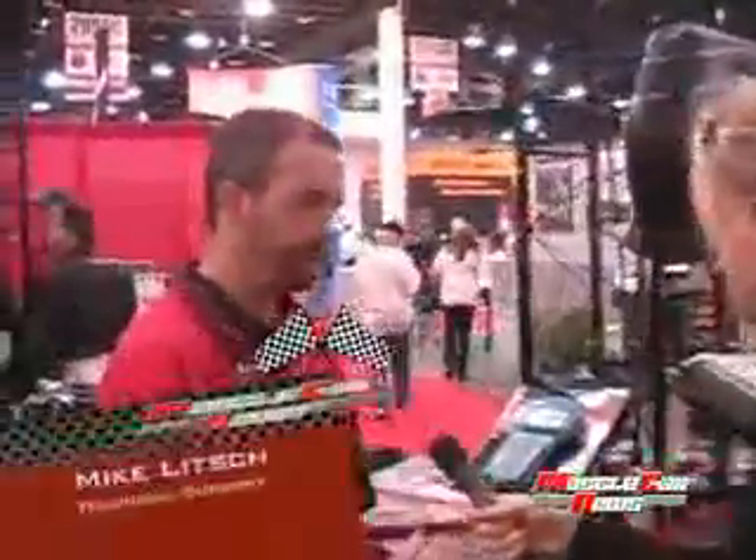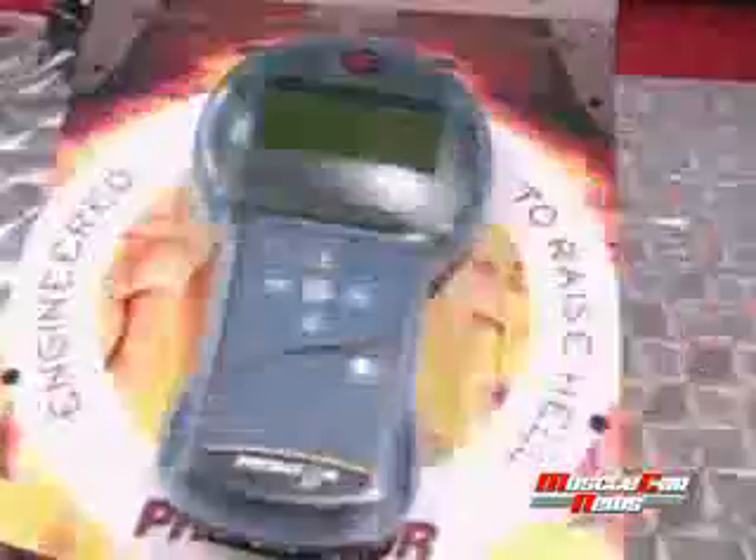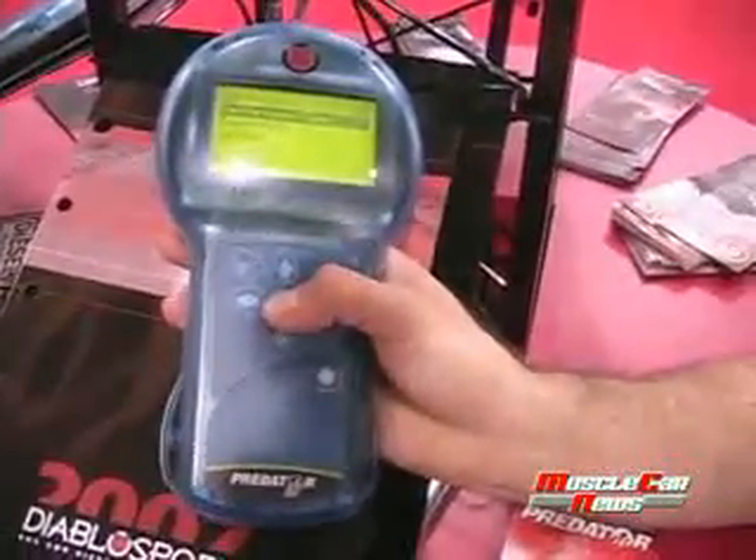What we have here is our Predator flash tuner. It plugs into your OBD2 port. We recently released our tool for late model Hemi vehicles. We were first to market for the SRT8, and first to market with custom tuning software to allow our shops to create custom tunes for users with a supercharged application, stroker motors, heads and cams. They can now properly tune those vehicles for any application.